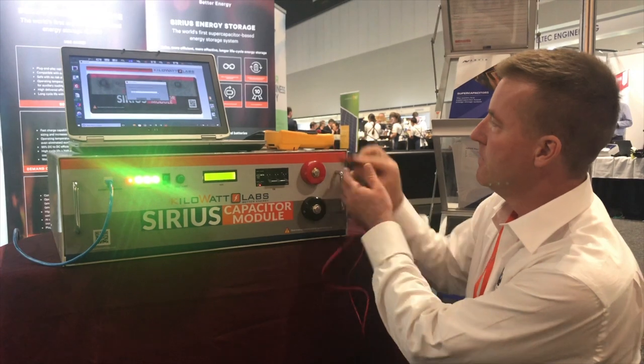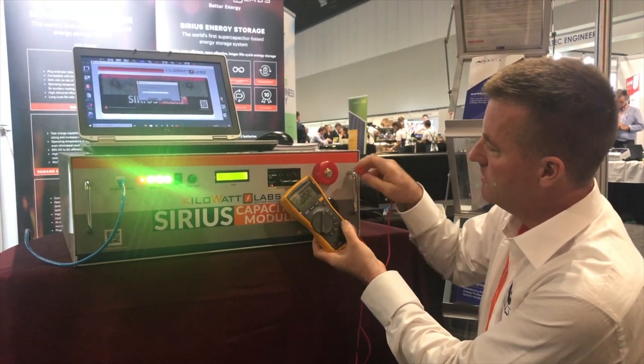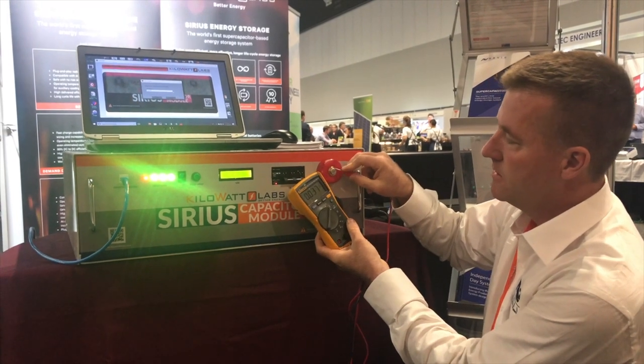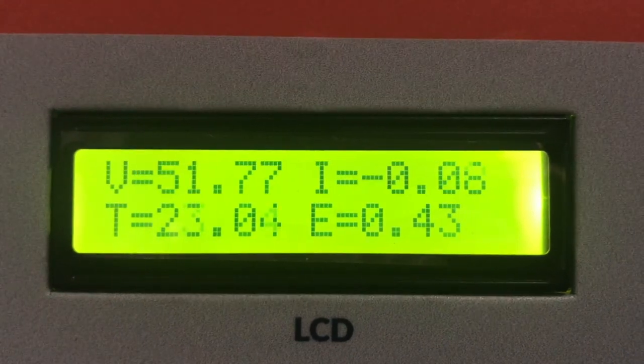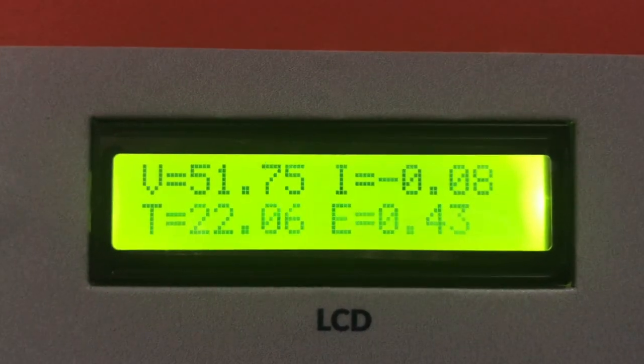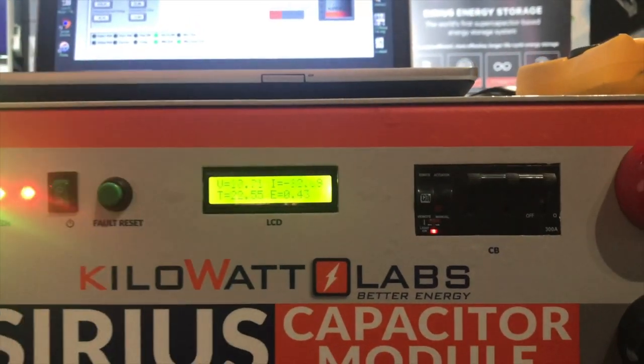These terminals are off. If you have a look here on the multimeter, you can see that there's no power available — no volts. So now the unit's almost booted up fully. I'll just open up here and the circuit breaker turns on. Wow — 52 volts.